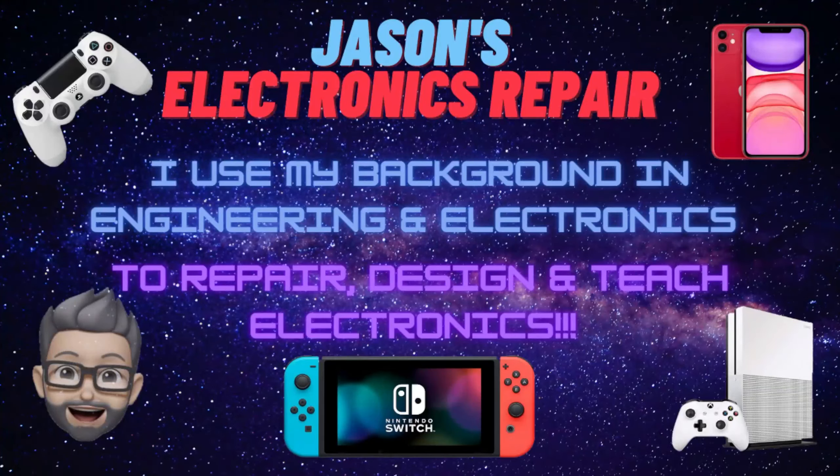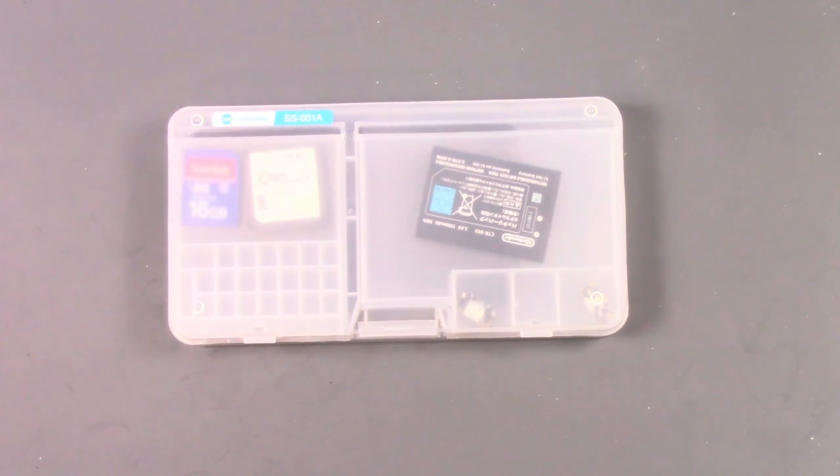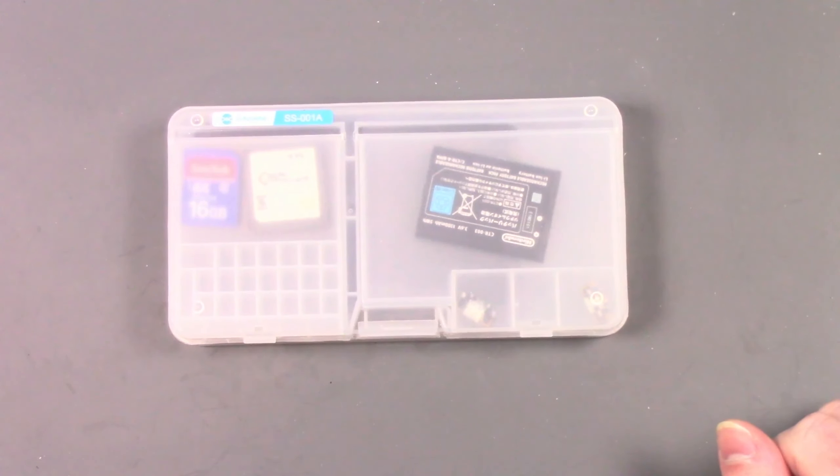Welcome to Jason's Electronics Repair. I'm Jason, and welcome to my ER. We are finally working on this 3DS again. I tried to do a port change on it on a stream a couple months ago and I kept getting the wrong port sent to me — I kept getting the new 3DS port. This is an old 3DS, originally for a customer, but I couldn't get it fixed so I bought it off them. I'm going to do some cool stuff to it and give it to my son.